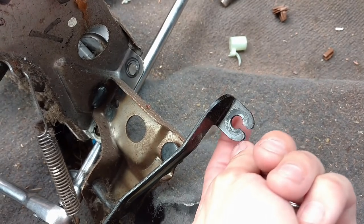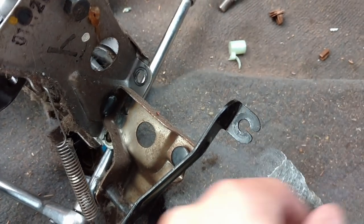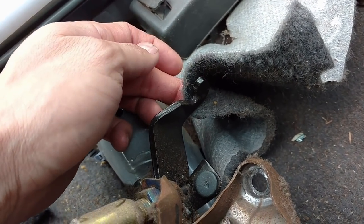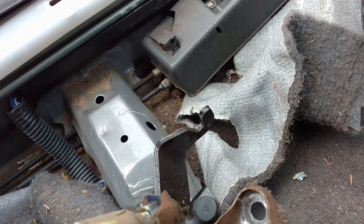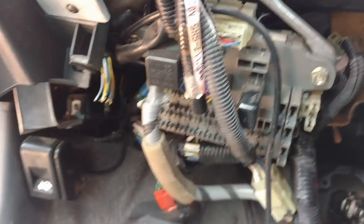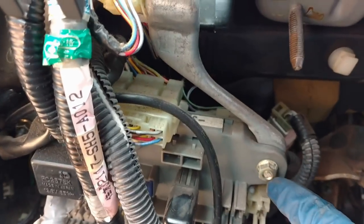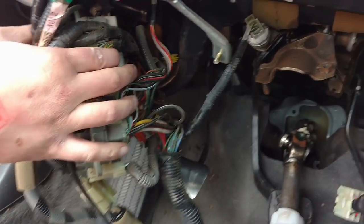We're going to need to disconnect the clutch cable and the throttle cable. For the throttle cable, all you gotta do is pull on this side - there's a little clip, you just pull on this side and you can pull it loose. For the clutch cable on top, it's like a little hook - you have to loosen your clutch cable from the transmission itself first, and then it gives you slack so you can just pull it away and slide it right over. Now we're going to drop the fuse box just to give us a little more room - that's just a 10 millimeter on each side.